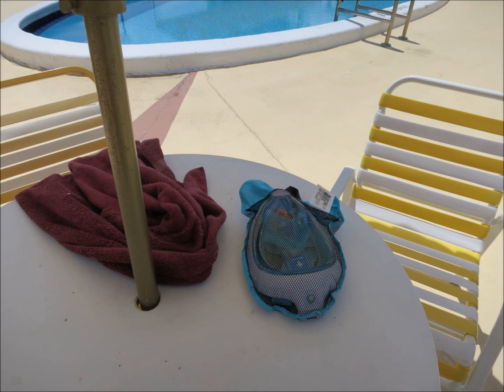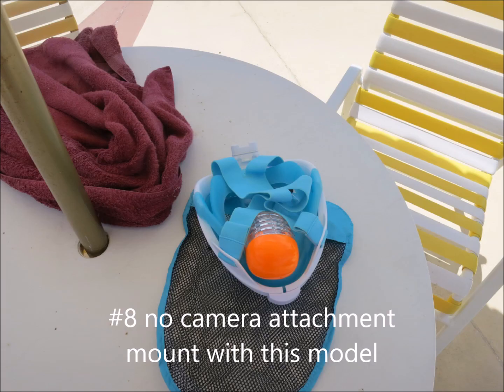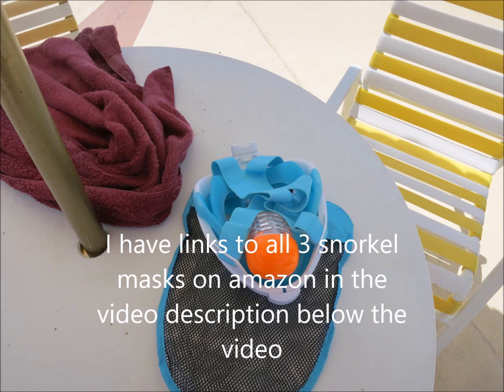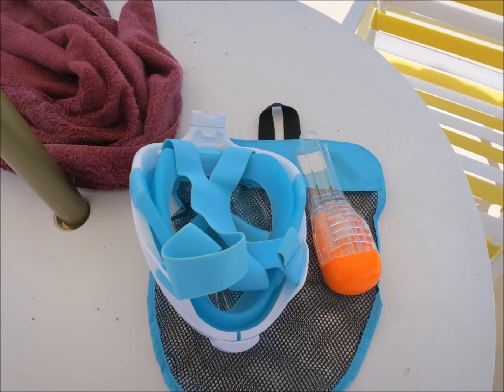Finally, this particular model — the tri-board snorkel mask — doesn't have a camera attachment like the October Moon or the Seaview does. I read the reviews for all of them, and I kind of like the tri-board because it looks like it might be built just a little bit better. But the Seaview and the October Moon, which are pretty much almost identical, do have a camera attachment. I didn't think that was a big thing for me personally because I'm a klutz — if I have a camera attached to my head and I turn it on, I won't know for sure it's on. I'd rather use an attachment to my chest so I can look down and see if the camera's on. But a lot of people might want that, and I'll leave links to those models in the video description.